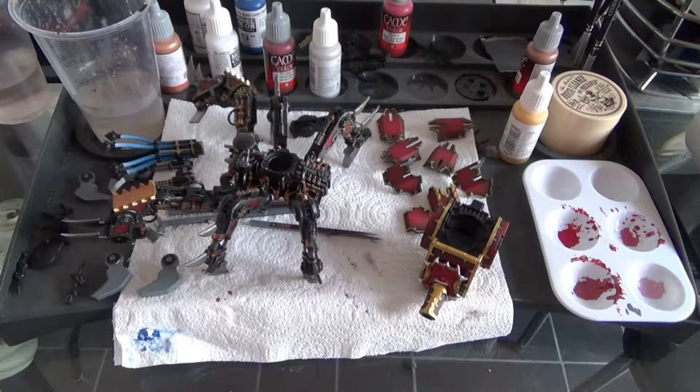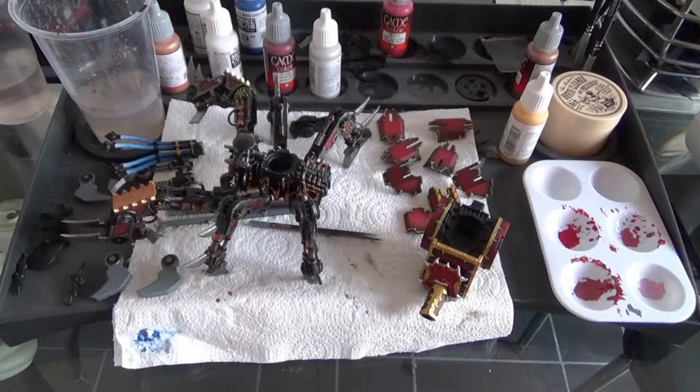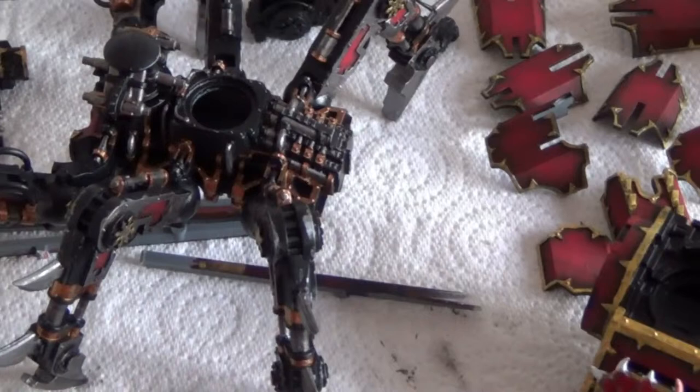Welcome to another Terrain Direct video. This is an update of the February painting challenge, and here we go — the Chaos to Fire which I've been painting.